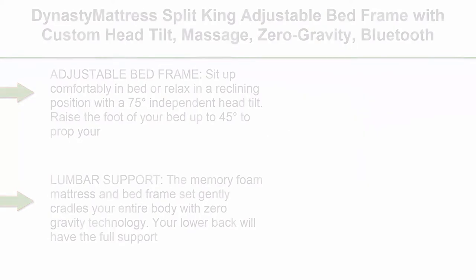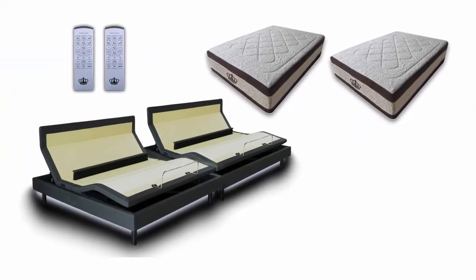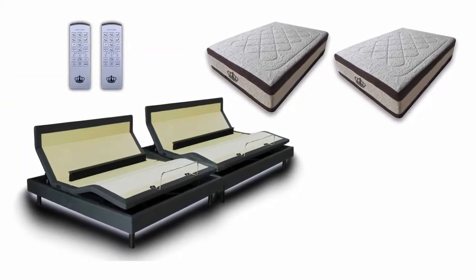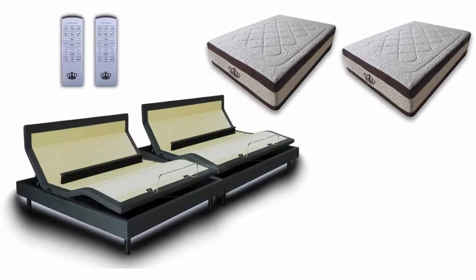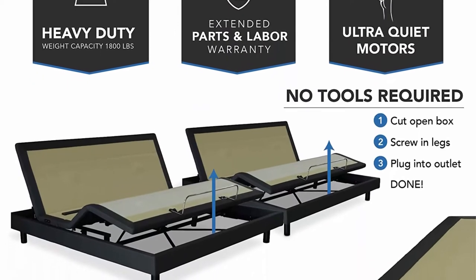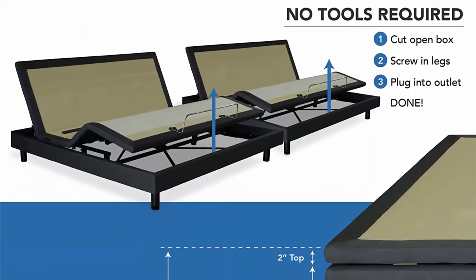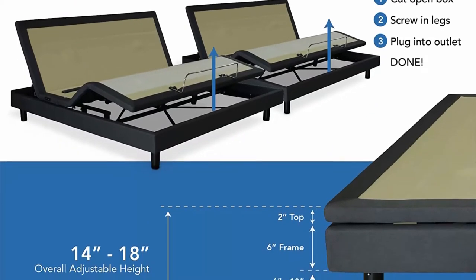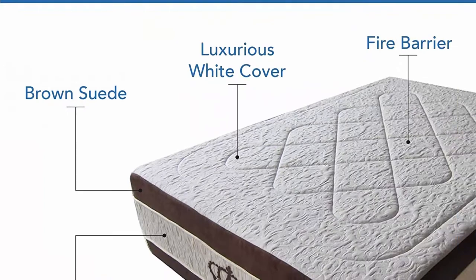Sit up comfortably in bed or relax in a reclining position with a 75-degree independent head tilt. Raise the foot of your bed up to 45 degrees to prop your feet up after a long work day. Raise or lower the high-duty steel frame base height in 1-inch increments up to 10 inches tall, or remove the bed legs. The frame grips onto the mattress to keep it from sliding around.